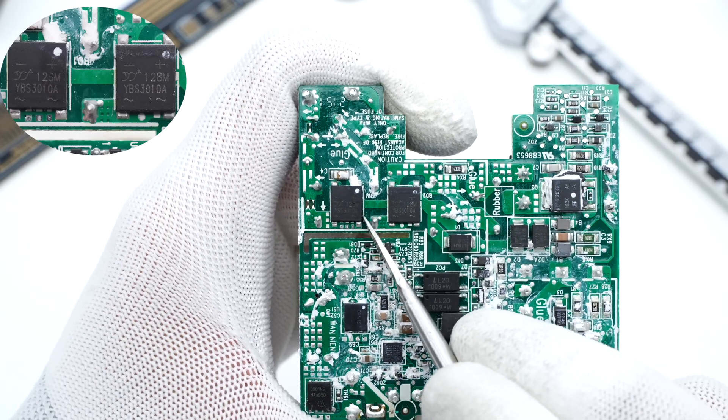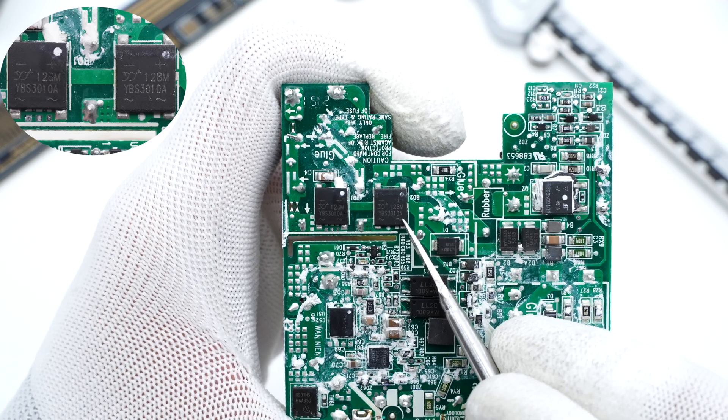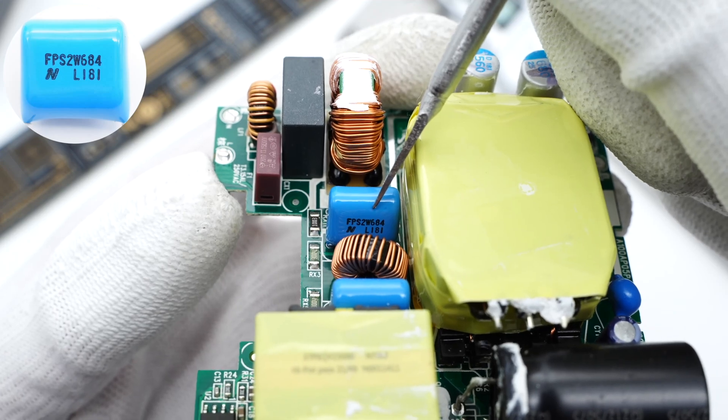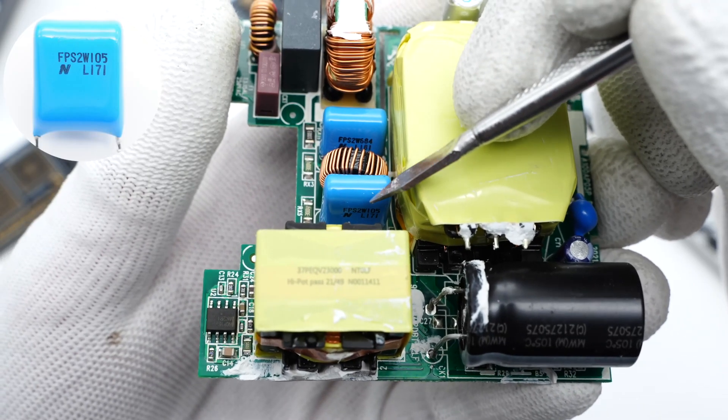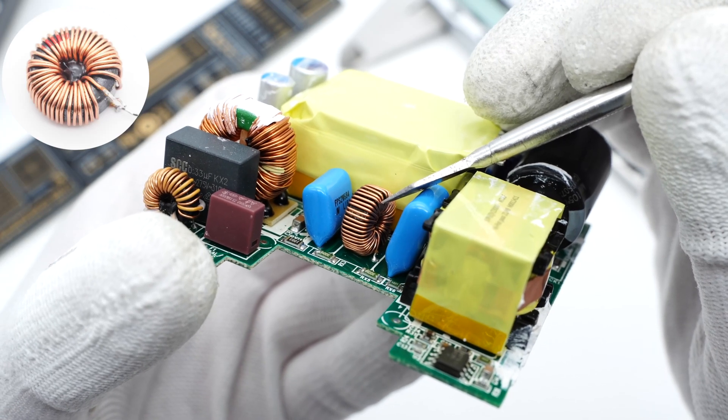The two bridge rectifiers are from Yang Jie, which form a half-bridge circuit to dissipate heat evenly. There are two blue film capacitors, 0.68μF and 1μF respectively, and a toroidal core inductor for filtering is between them.